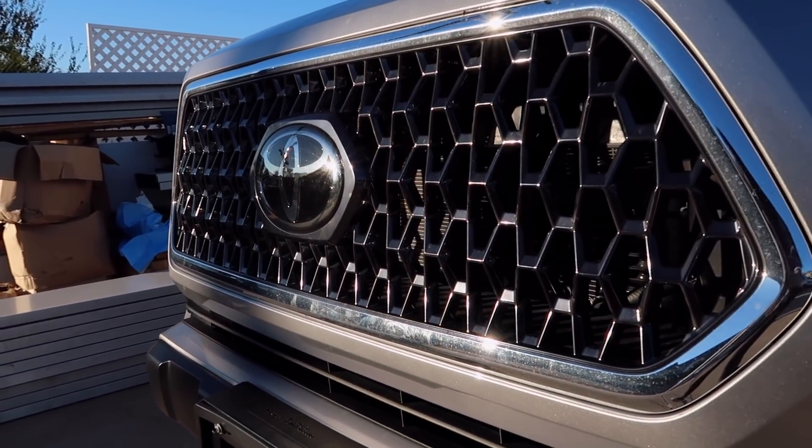Hey guys, it's Chloe. Welcome back or welcome to my channel. In today's video, I finally did a mod that a lot of you have been waiting for on this channel — I swapped out my grill on my 2019 TRD Off-Road Tacoma. I've been putting this off because I actually didn't mind the stock grill for a long time, even though a lot of people say it looks like a cheese grater. I just couldn't really justify swapping it out until this new OEM Toyota grill came out and I really liked it.